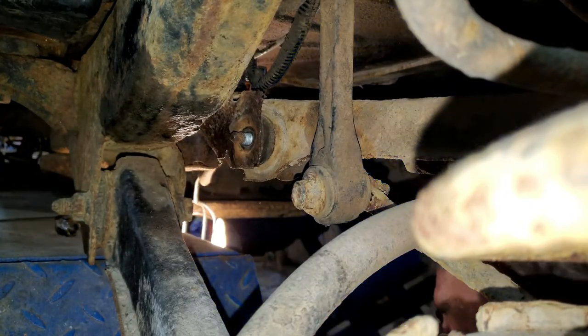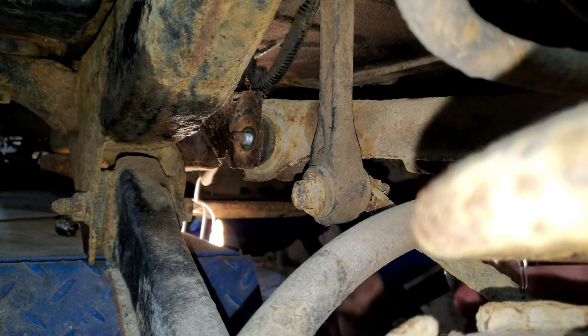What the hell? Well, the sun shines on a dog's rear end every once in a while.